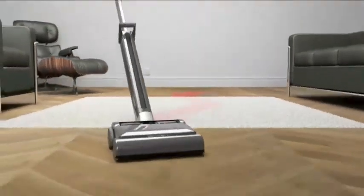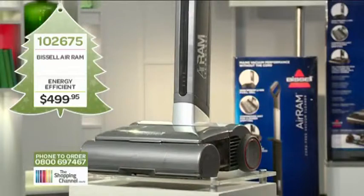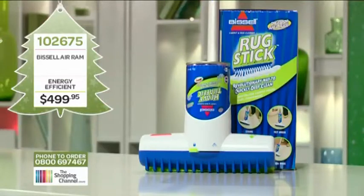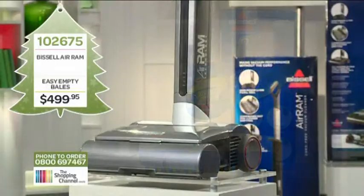This is better than a husband, especially at this price. The Bissell Air Ram, item number 102675, is $499.95 and you won't regret it. You also get a free rug stick to remove stains worth $39.95 free. Give us a call now on 0800 My Shop — that's 0800 69 74 67 — or jump online at theshoppingchannel.co.nz.